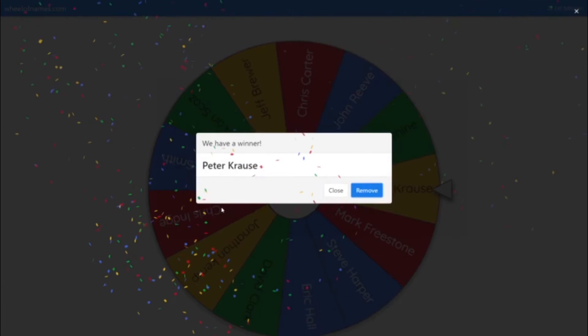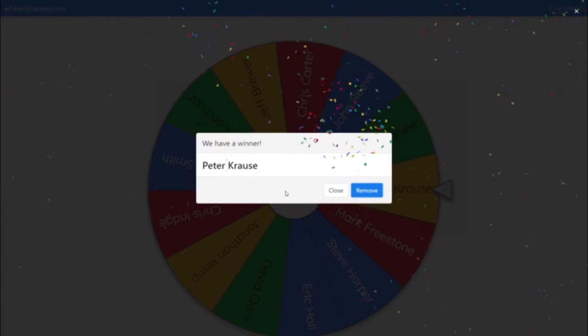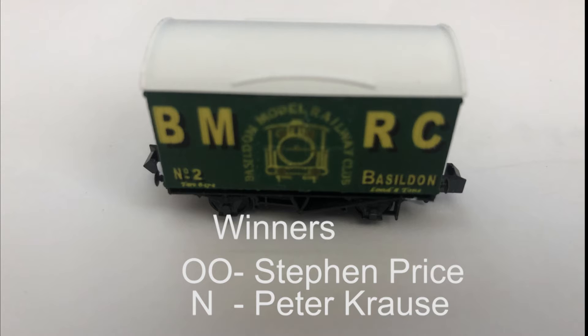And we have our winner which is Peter. Peter is in Australia. So Peter, I'll be contacting you later this evening via email and I'll get that posted over to you in Australia very soon. So a really big thank you to everybody who entered and to everybody who has subscribed to my channel and for all the fantastic comments I've received. I really have enjoyed doing this. Congratulations to Stephen and Peter, I'll be sending your prizes over to you very soon.